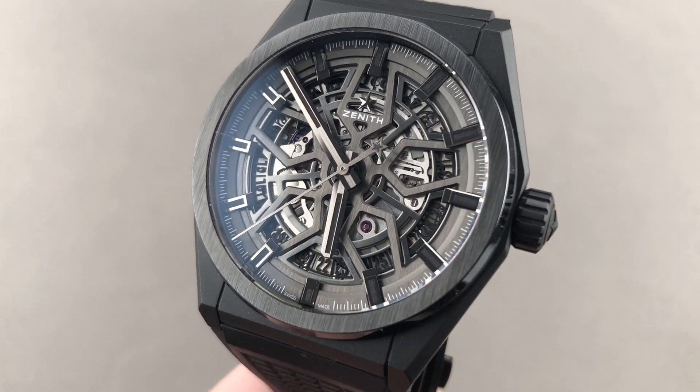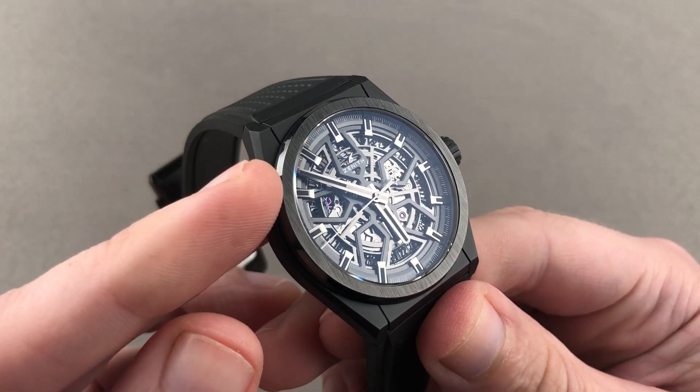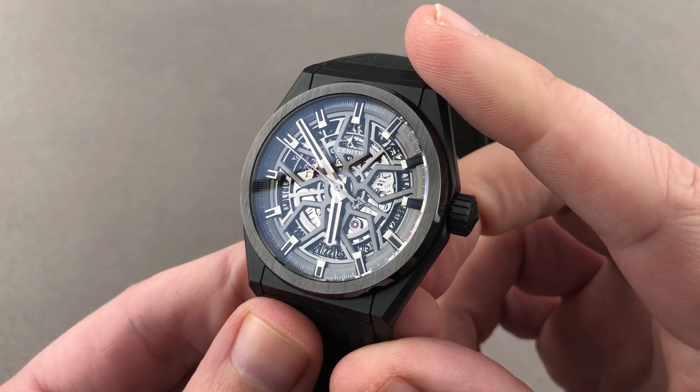Hi, I'm Tim. Welcome to Watchbox and thanks for logging on. If you love this watch, email me at tmaso@thewatchbox.com — your purchase and pricing email question line for buying this or any watch you see here on our channel. Reach out to me directly at tmaso@thewatchbox.com.